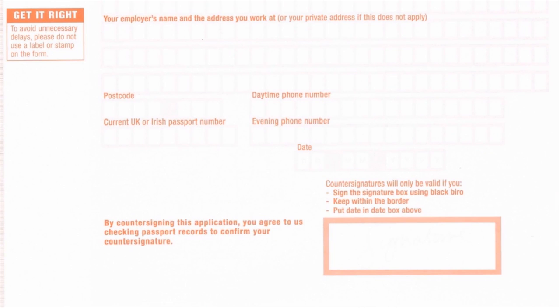Once the applicant has completed the application form, the countersignatory needs to check the details are correct and then complete and sign section 10 in his or her own handwriting. By signing and completing section 10, this confirms that the applicant and countersignatory have known each other for at least two years, the applicant is who he or she claims to be, and as far as the countersignatory knows, all the information on the form is true.